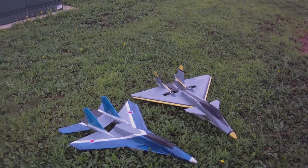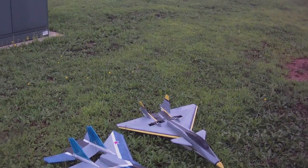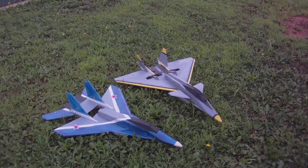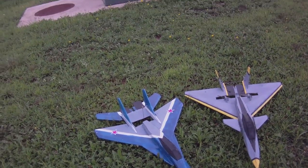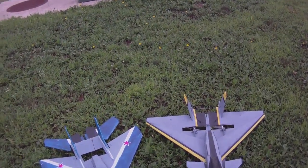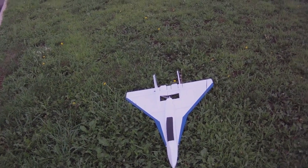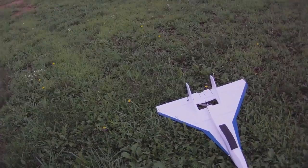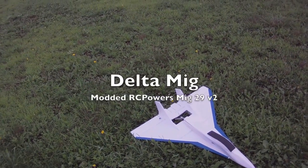Two of my favorite planes are the RC Powers MiG-29 version 2 and the MiG-1.44. I made this plane here with the version 2 nose from the MiG-29, and both of them are super stable, sleek, fast, and very maneuverable. I wanted to incorporate these two planes into one. So what I did was I took the RC Powers MiG-29 version 2 plan and made a delta wing configuration on the back. So this is essentially a MiG-29 Delta, or like Scott Lott called it, the Delta MiG. I like that name so I'm going to use it.